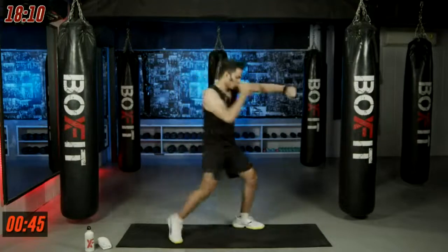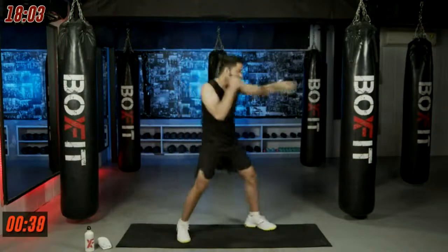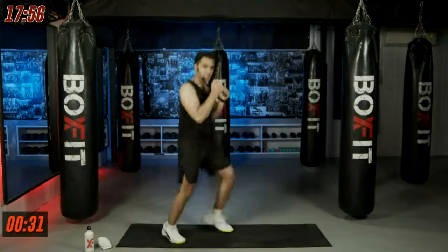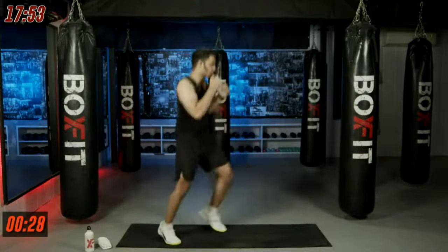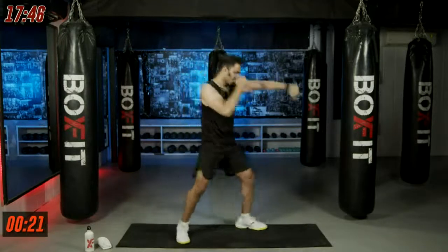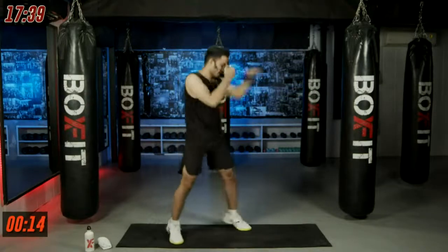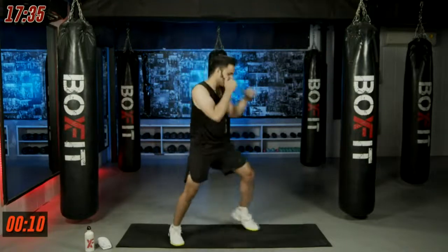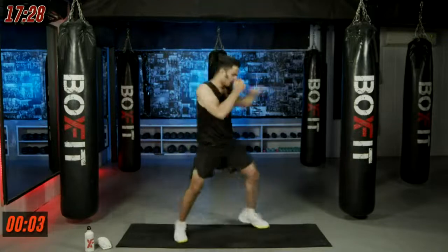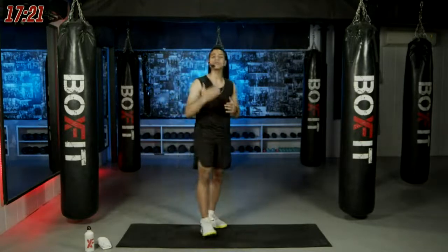Last one minute — hopping on the balls of your feet, keep going. 30 seconds more — make every single rep count. Breathe out, keep hopping, we are almost done. Four, three, two, one and relax. Now the next movement is pendulum only — for 30 seconds just jump on the balls of your feet forward and back.